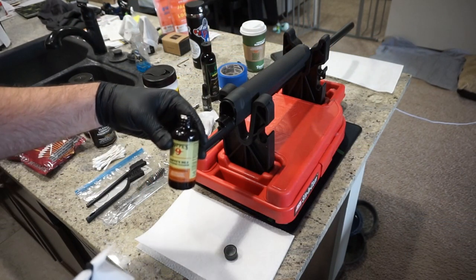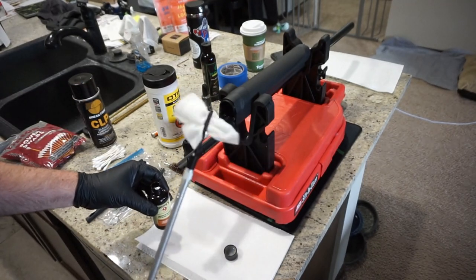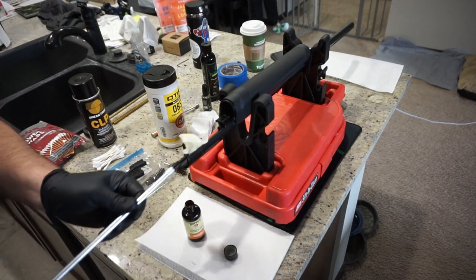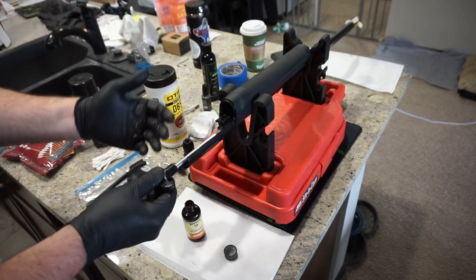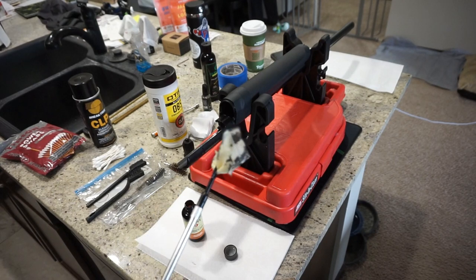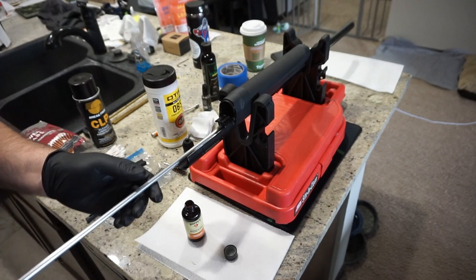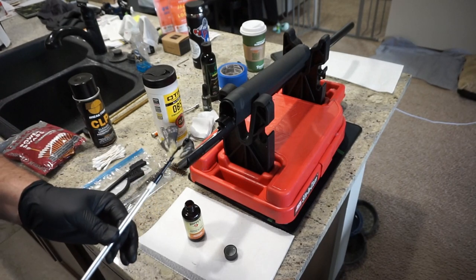The next step is to take your gun bore cleaner — we're using Hoppy's No. 9 gun bore cleaner. Dip a couple of shotgun barrel wipes in the bottle and run them down the barrel from the back to the front a couple of times. You can see how dirty it is when it comes out — there's a lot of carbon on there. Let that sit and break down the carbon fouling. Run a couple more clean patches with solvent and let it sit for about five minutes.